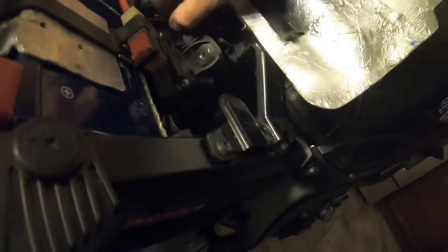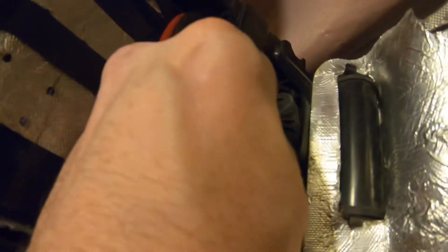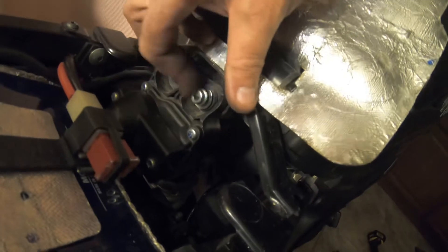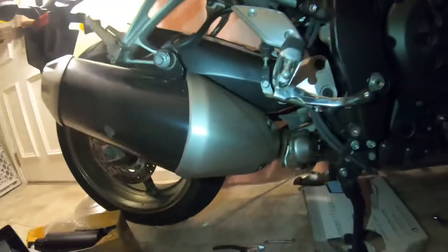Make sure you put that cap back on, put the bolt in the back here, and of course put your heat shield back up. Once you've got that cap screwed back on with those two screws, hook this back up, put your bolt back on, tighten that down, flip your heat shield back down, and then you're good to go.